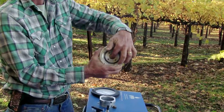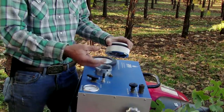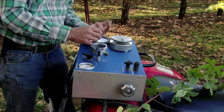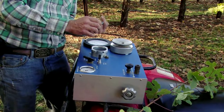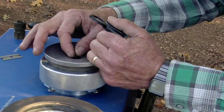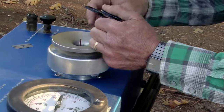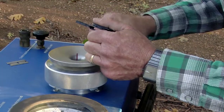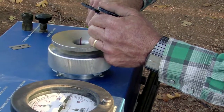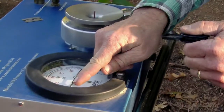We're going to seal the leaf into this grommet, put the leaf inside the chamber, and then pressurize it. After it's pressurized, we watch until the sap starts to come backwards out of the petiole of the leaf. Our leaf has been sealed into the chamber with the petiole coming out, and we slowly put pressure inside the chamber and observe when the sap comes back out of the tip of that petiole. When I first detect sap coming out, I turn this off and take my reading.